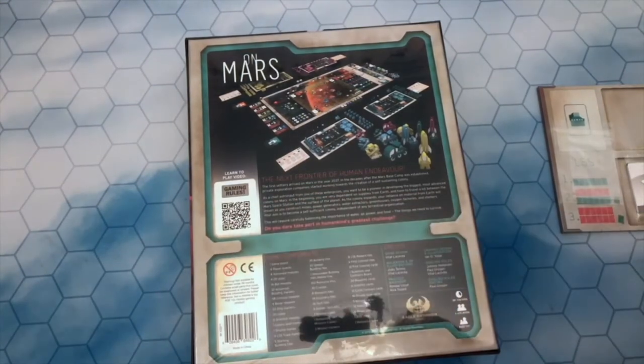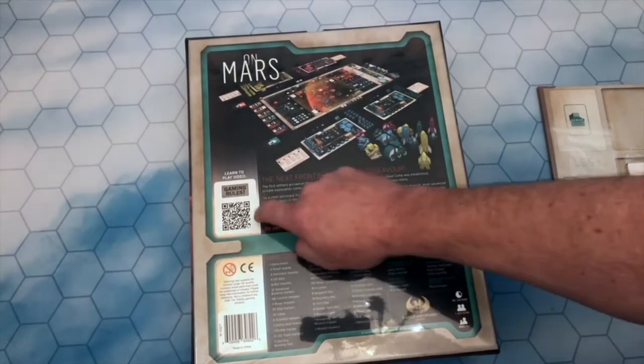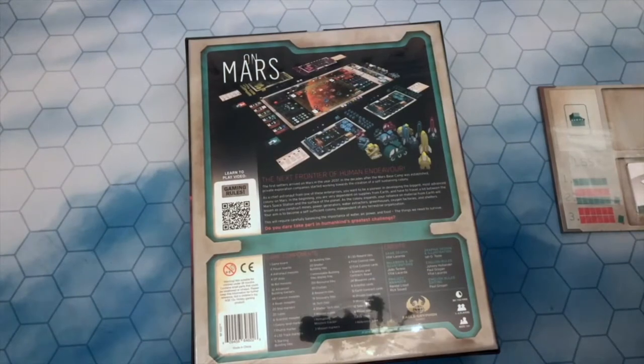Right on the back you can see there's a little QR code for Paul Grogan's Gaming Rules. When you do learn to play this game — I will be doing a review — but not anywhere near as in-depth as Paul Grogan does on Gaming Rules. So before you buy the game, or while you're waiting for it to arrive, check out Paul's Gaming Rules website and have a look at the On Mars how-to-play — that's going to teach you a lot about how to play this game.